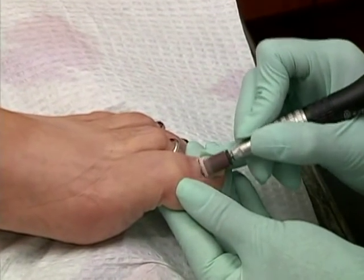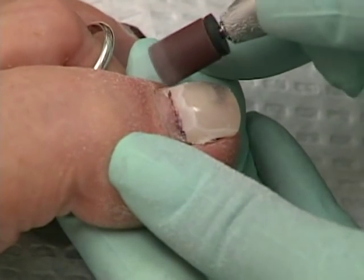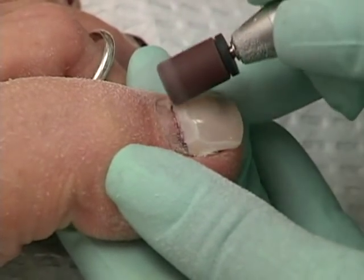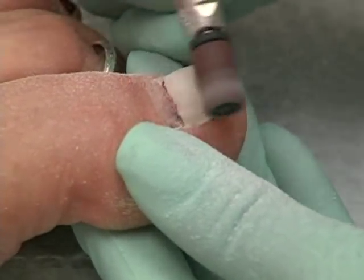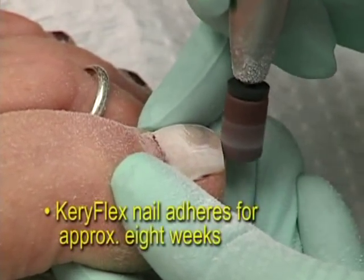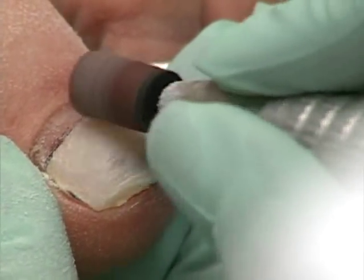As the natural nail begins to grow, the Keriflex nail will also grow with it. As the edge of the Keriflex nail extends beyond the edge of the fleshy part of the toe, the patient should consult you for a filing back of the nail. If the nail extends too far beyond this edge, there is a higher risk of the nail popping off from the natural nail. Under normal conditions, the Keriflex nail adheres to the natural nail for about eight weeks, at which point it may be time to examine the nail and repeat the procedure.